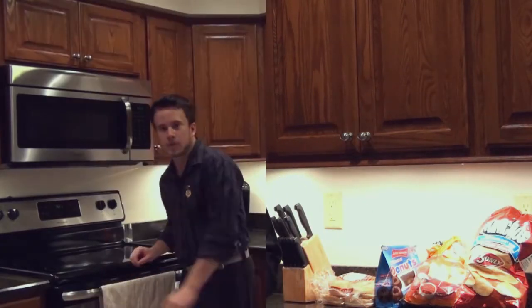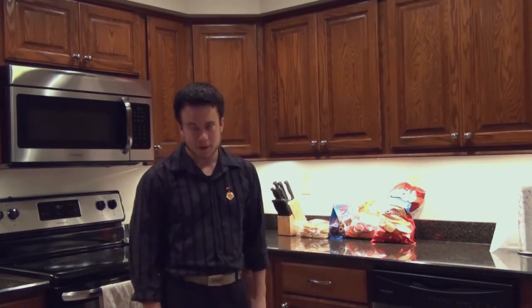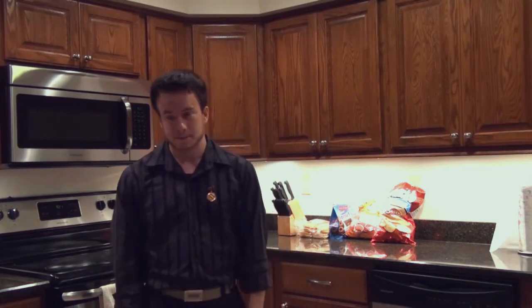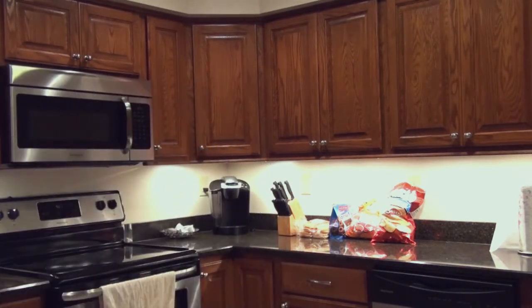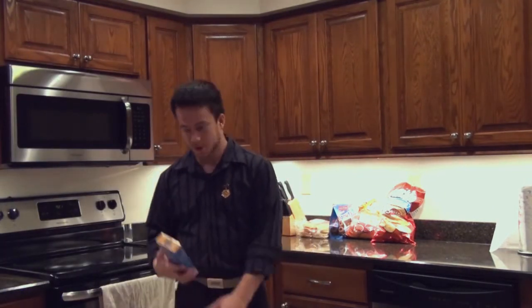Let's get started. Today we'll be learning to make macaroni and cheese. Now, the first step to making macaroni and cheese is you gotta have your secret ingredient. The secret ingredient to macaroni and cheese is, of course, macaroni and cheese.